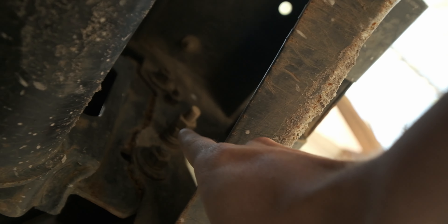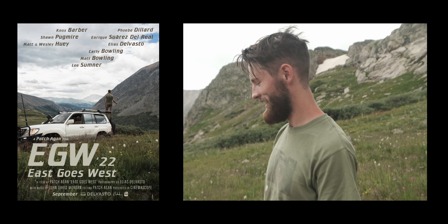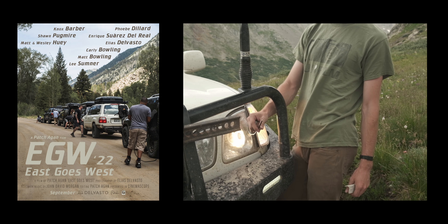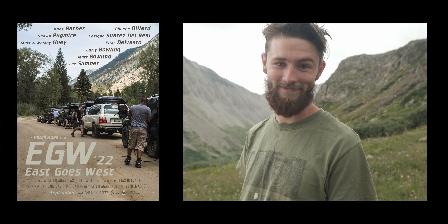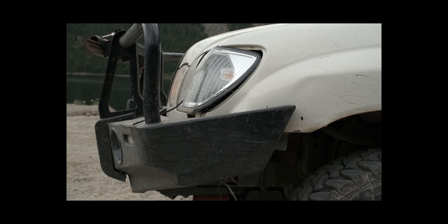These bolts here — that really long one is an upgraded bolt from the ones provided in the kit, because I actually sheared two of them off, one on each side. Those bolts are supposed to hold the bumper in place, but I don't think they're doing a very good job anymore. It also cracked a nice piece of trim and ruined my coax run for the antenna.